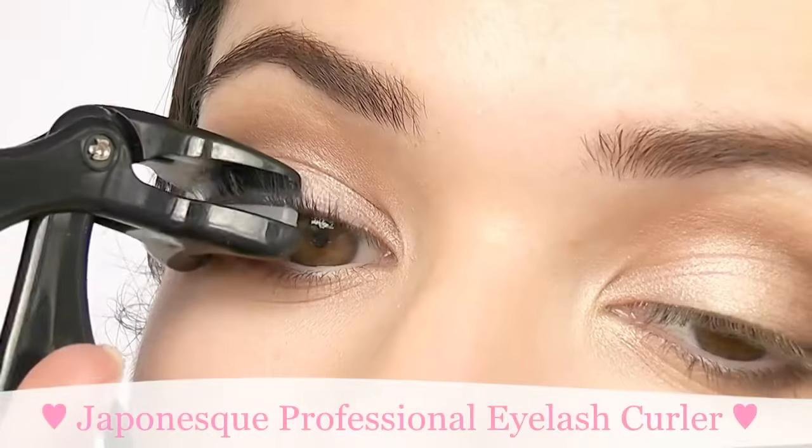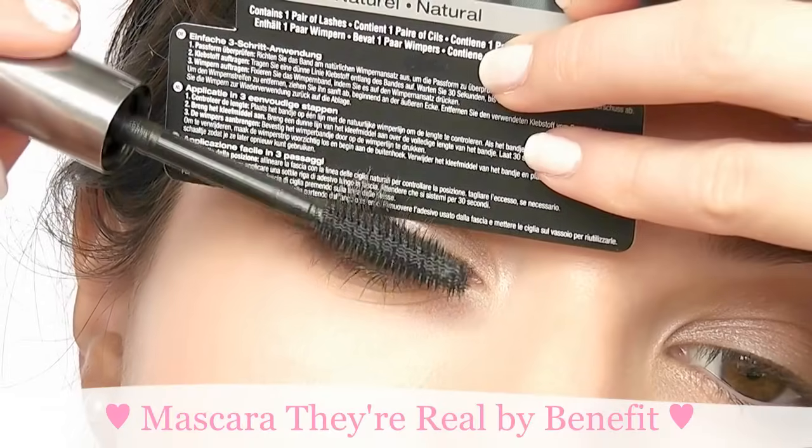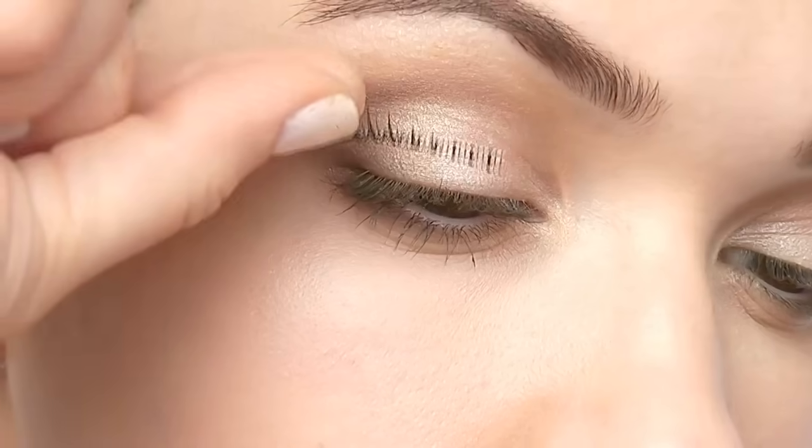I like to curl my natural lashes and apply a thin layer of mascara before applying the fake ones. I find they sit better that way.